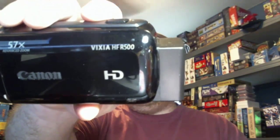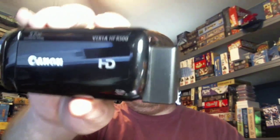Today we're going to be looking at an accessory for my little camera here. In case anybody wants to know, it is a Vixia HF-R500 from Canon.